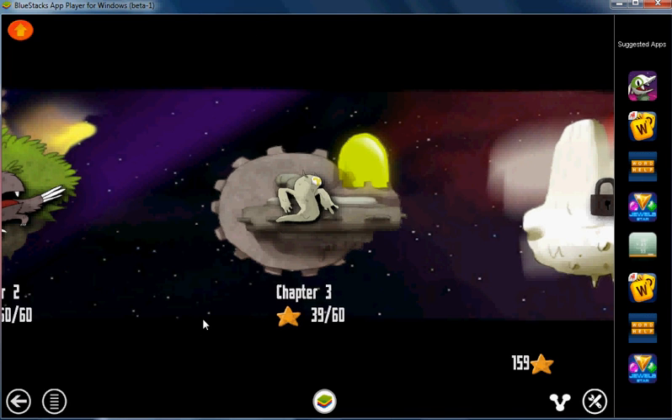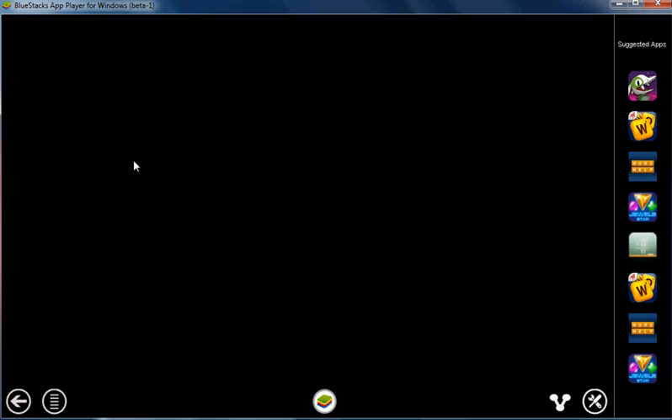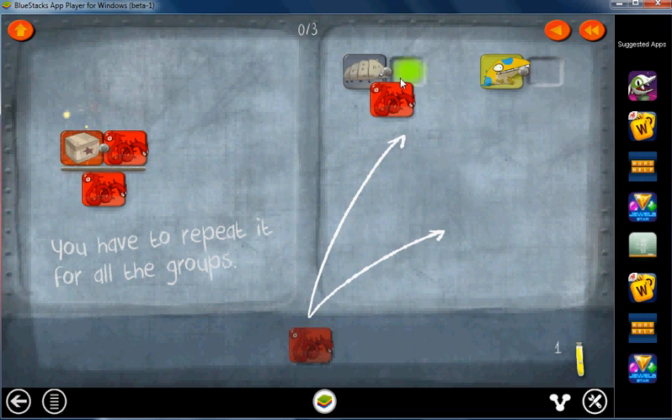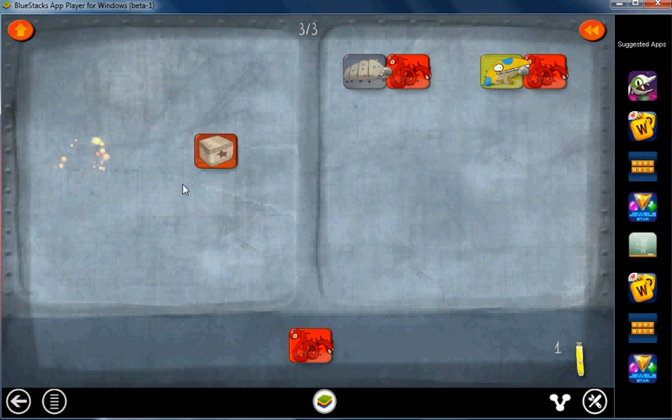Hey guys, this is Daniel James, and we're going through the tutorial for Chapter 3 of Dragon Box. Start with Level 1. We have a new feature: you can now place a card next to another card on top in the numerator, but you just have to do that everywhere. Now we can cancel these two out, get rid of the one, and there we go.